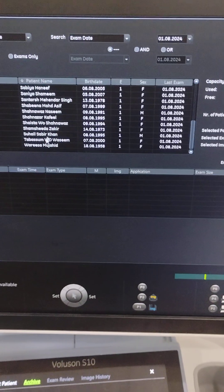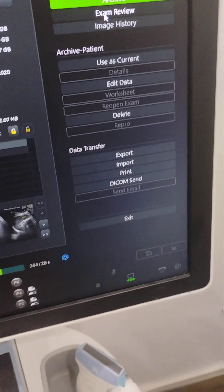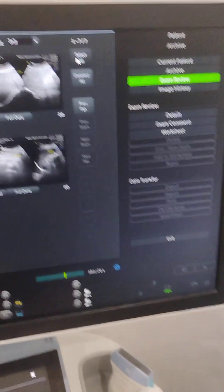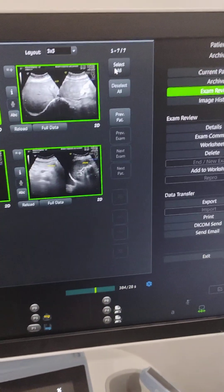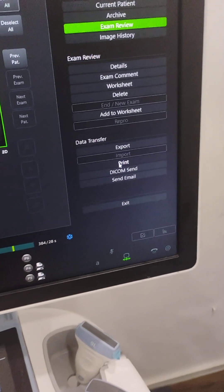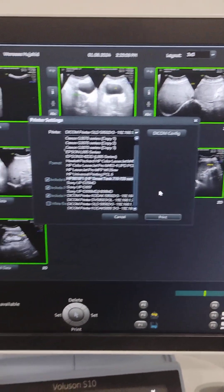Suppose we have to review the exam of a patient — you just go here and select exam review. And if you want to print the ultrasound images, then select all, and then you are just about to print. Then select the printer — whether it is a DICOM printer or a photo printer — and then just print the whole images.